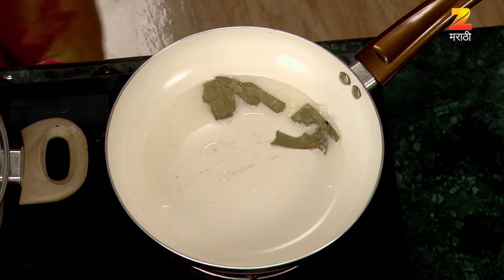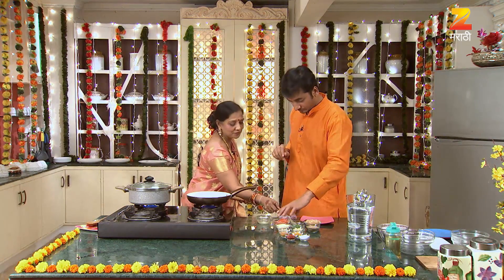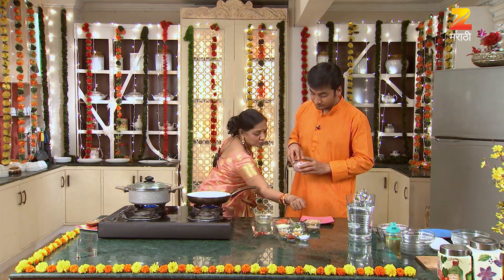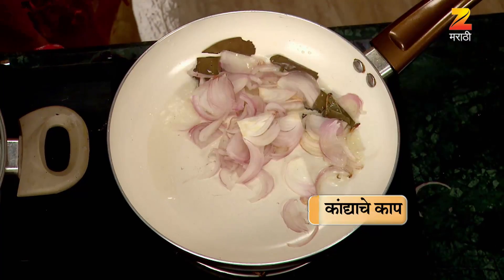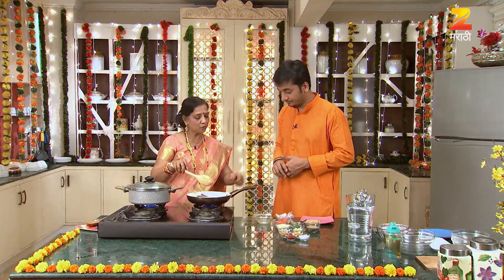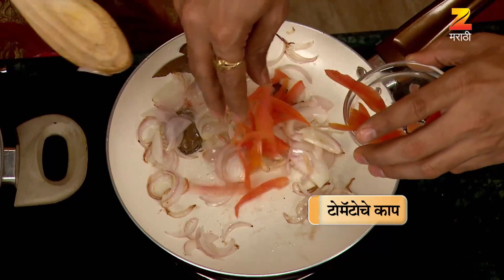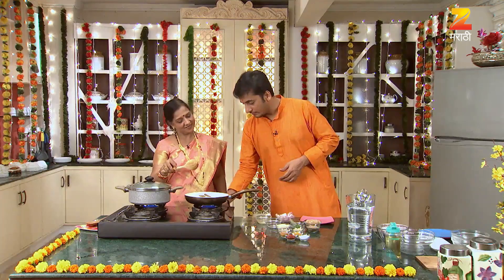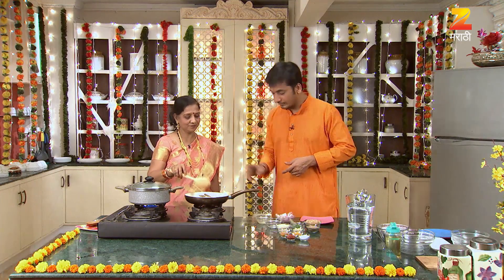This is a homemade tomato gravy. I will burn it down a little bit. Take this tomato and then we will burn it down. We will burn it down. Do you want this to add?